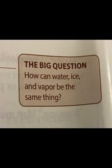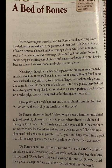The Big Question: How can water, ice, and vapor be the same thing? Meet Aceroraptor Temurturum, Dr. Forrester said, gesturing down at the dark fossils embedded in the pale rock at their feet. He lived in this part of North America about 66 million years ago, along with other dinosaurs such as Tyrannosaurus and Triceratops.